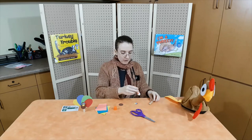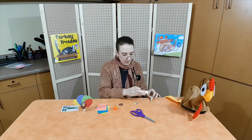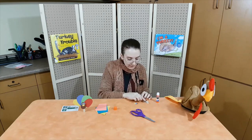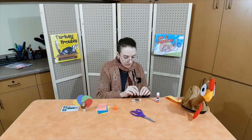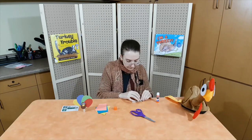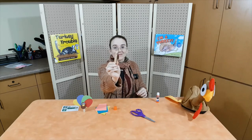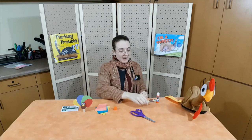Now let's stick the body on the clothespin. We're going to put glue on the clothespin and put the body on first. Stick the bigger circle on. And now the smaller circle for the head. When you do this, make sure that you have the clothespin opening upwards so you can stick your tail feathers in. This is how it looks. Now we're going to set it to the side and let it dry.